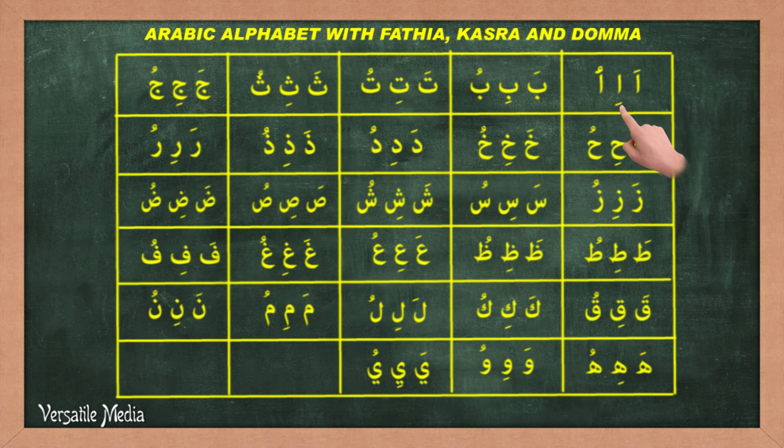A-i-u. Ba-bi-bu. Ta-ti-tu. Fa-fi-fu. Ja-ji-ju. Ha-hi-hu. Kha-khi-khu.